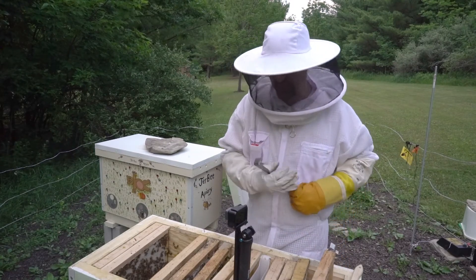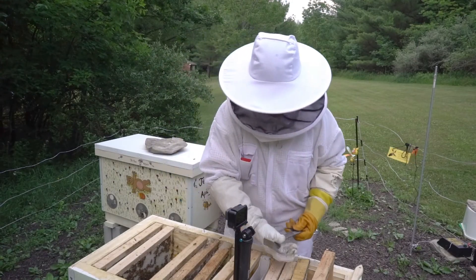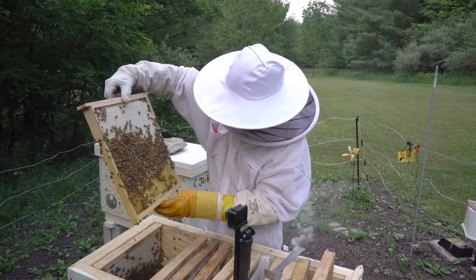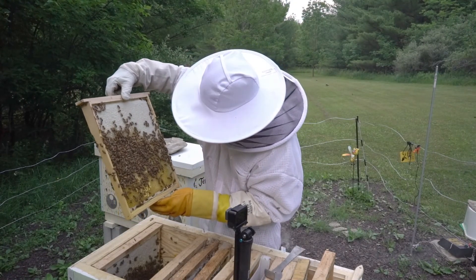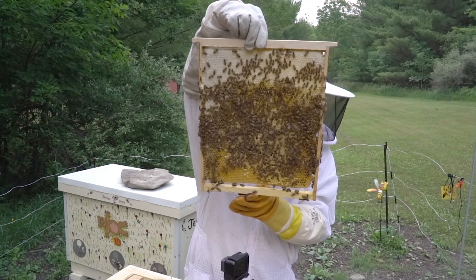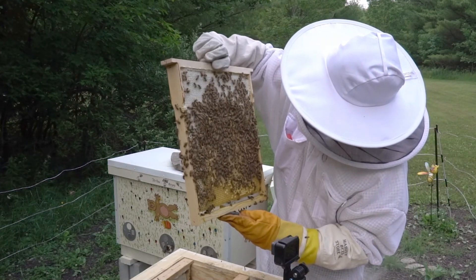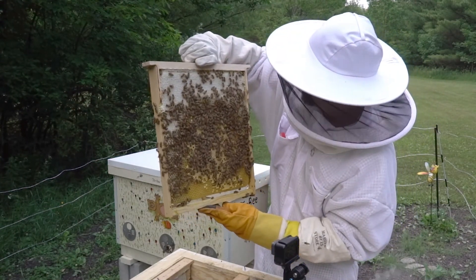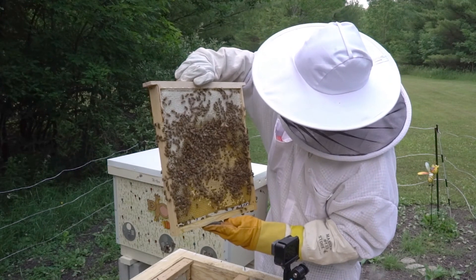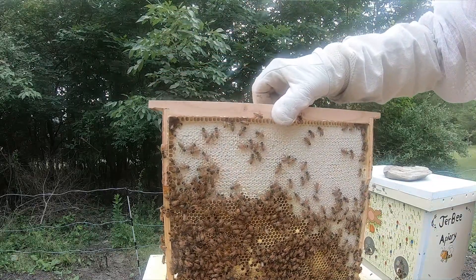This next frame is the brood frame that I removed from the other hive. Very active. I don't see any queen cells developing on it at this point — just put the brood there. A lot of brood on it, so that should give them a little bit of a jump start here. The plan is to help carry them through until they start with a new queen, which hopefully will work out.